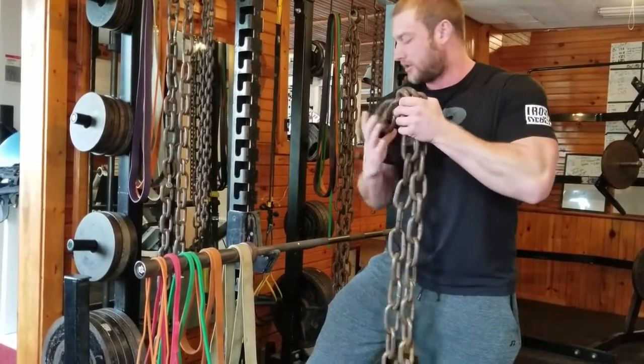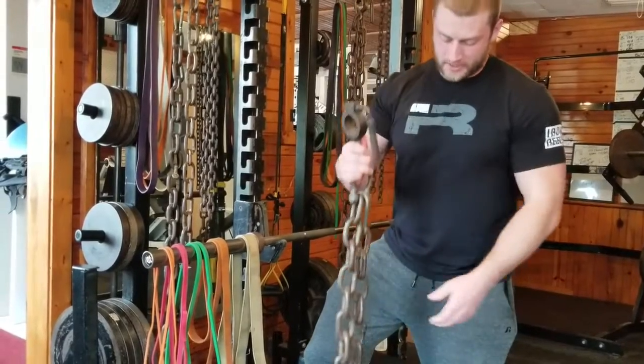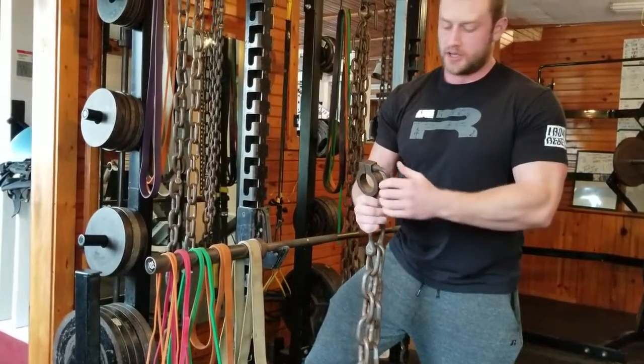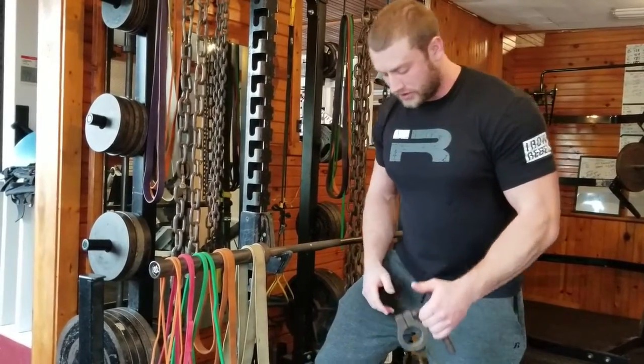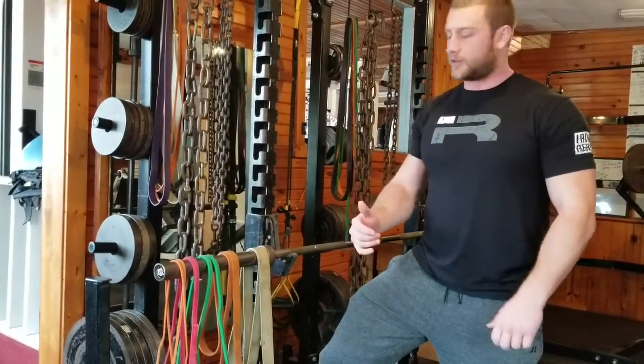Right now I have some chains. So when you hook these up to the bar, as you go down the weight will slowly decrease. And then as you're coming up, the weight will increase. Now it's a bit more of a choppy motion with chains, but it's going to help you work on your lockout and so on.